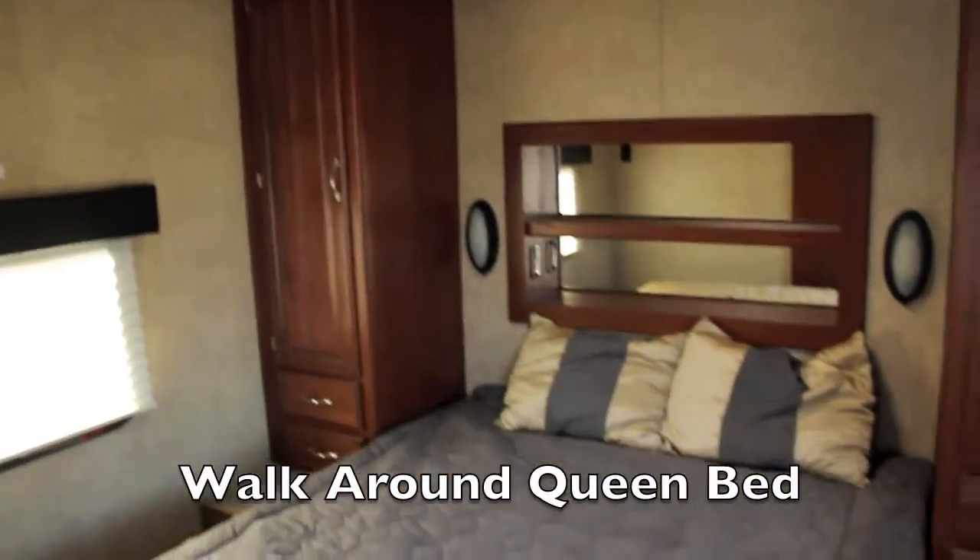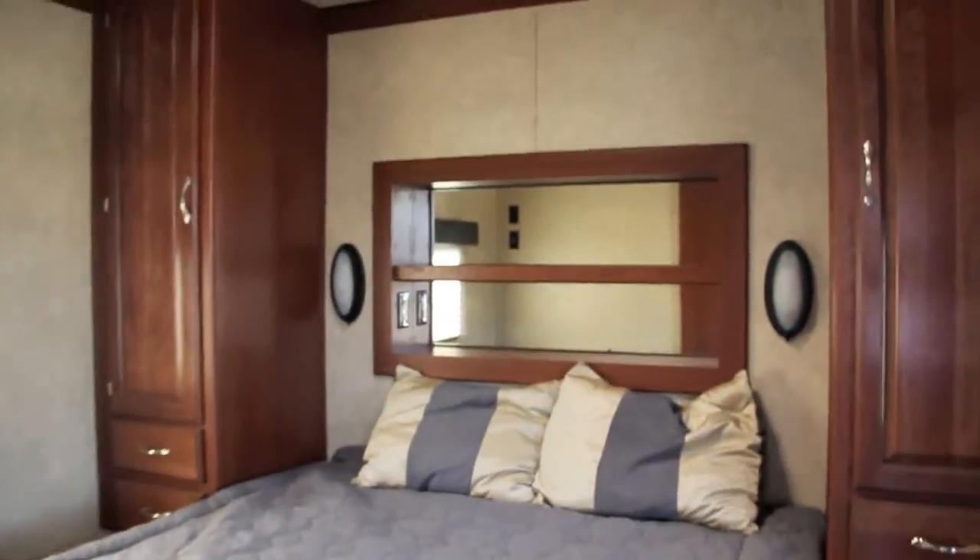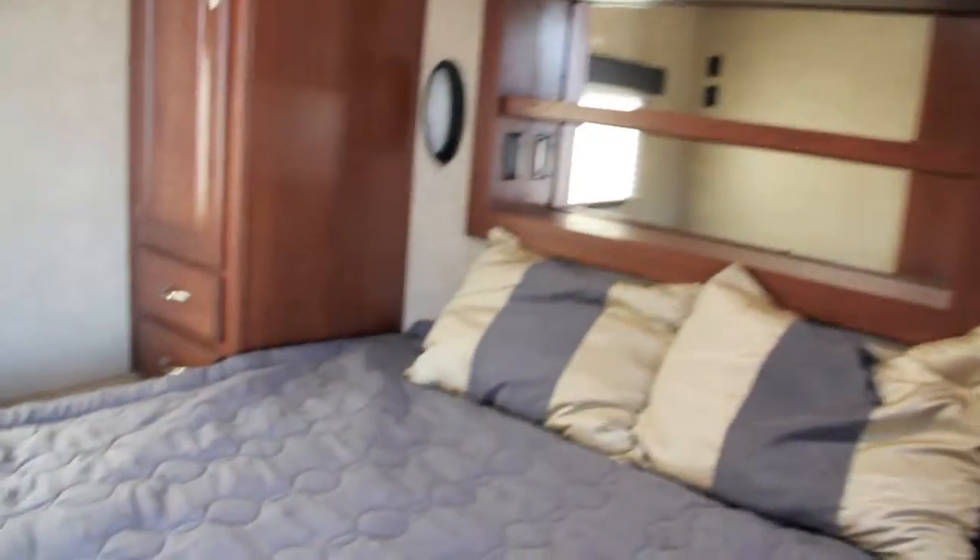As you come inside up front, you're going to have a queen bed. Plenty of storage — you've got wardrobe on both sides, little drawers on each side of the bed for storage, and shelves above the bed.